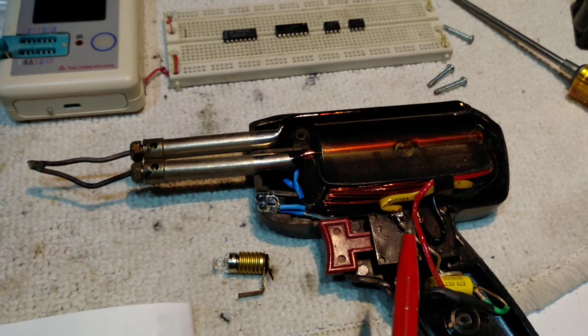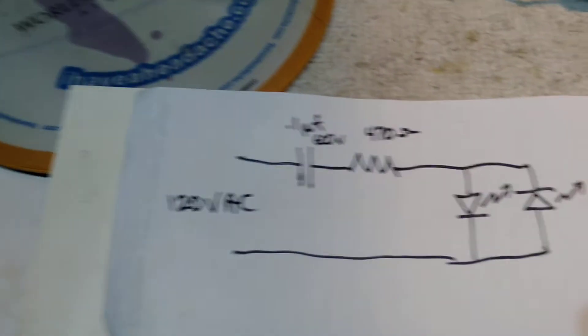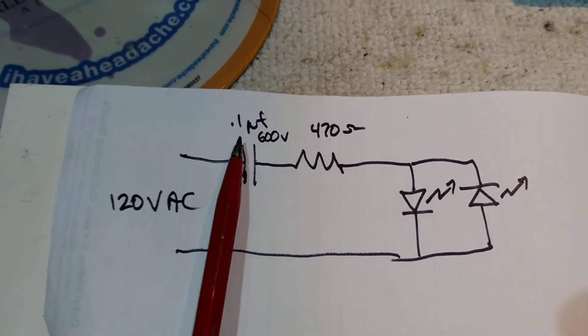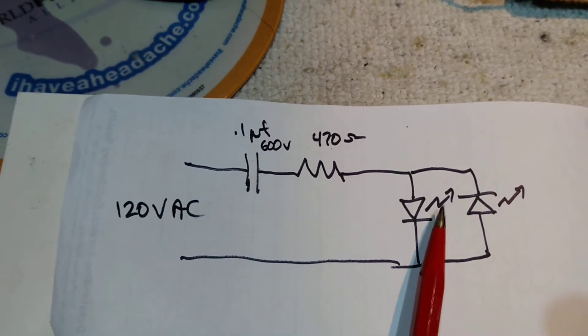It doesn't matter which terminal you use because both are connected to the windings when you power this thing up. It's a two-speed 140 and 100 watt gun. The schematic is basically a 0.1 microfarad cap, a 470 ohm resistor, and then the two LEDs back-to-back.